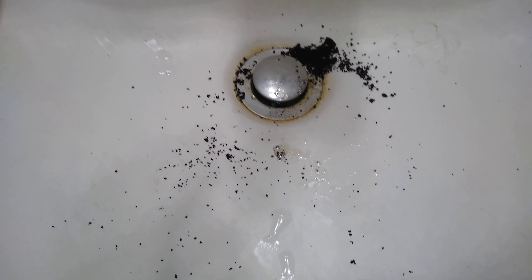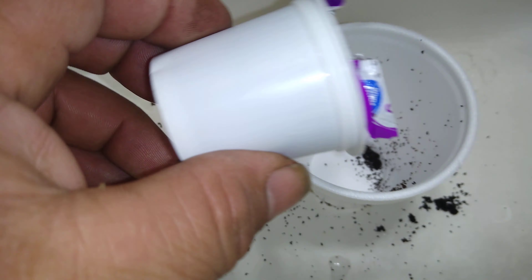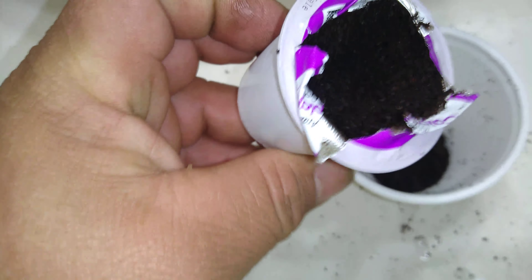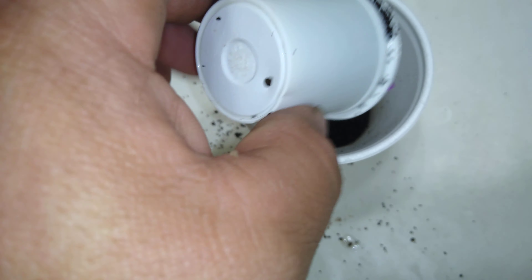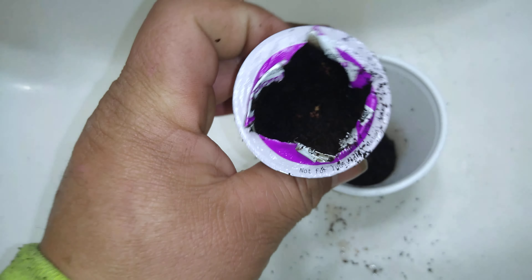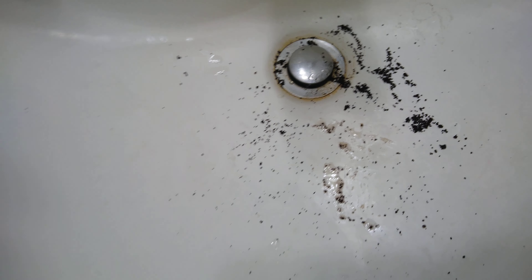Hold on, much better. It's almost in the filter. I'm doing this video because my wife was curious last night, and I'm going to show you what's inside. This is pretty much how it works — let's pretend this is the coffee maker.